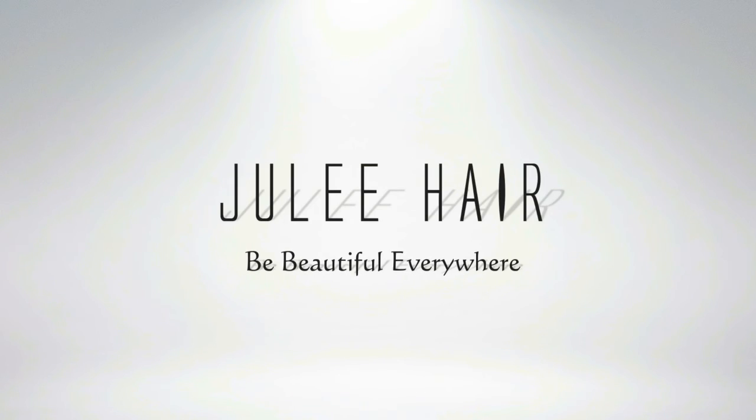But yeah, this is the initial review. I will be installing this hair next week, so once I do, I'll get back with you guys. Toodles!